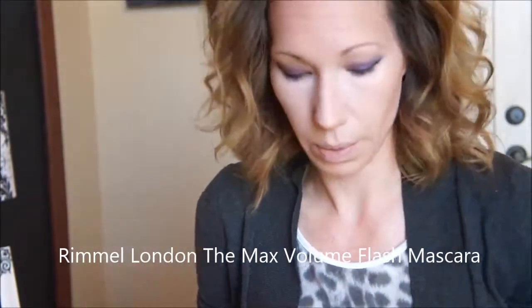Now for mascara, I'm going to be using Rimmel London's The Max Volume Full Lash Mascara and just doing a couple coats on my top lash.